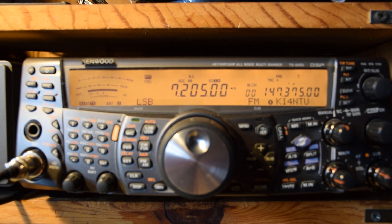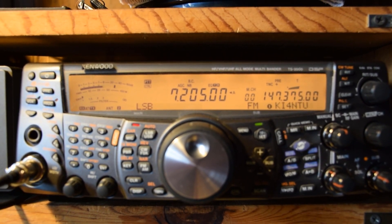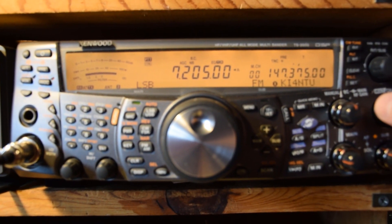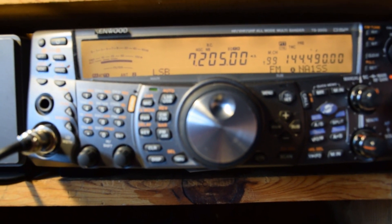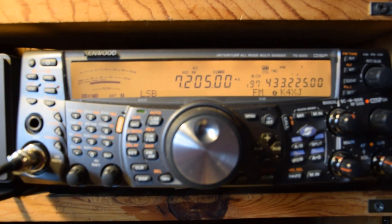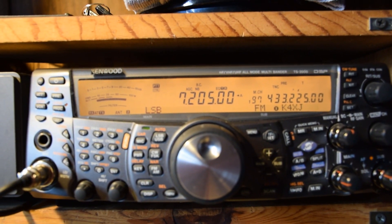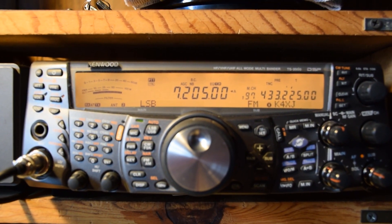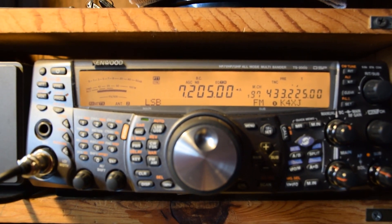Let me key the mic and show you how the interference gets in. Now let me turn this to UHF and see if it makes any difference. See — when it's on UHF, it doesn't do that.